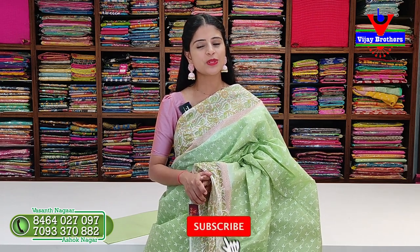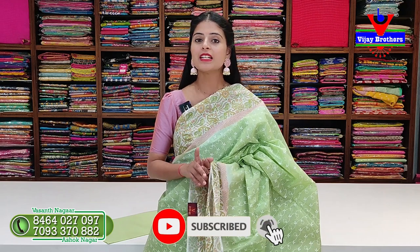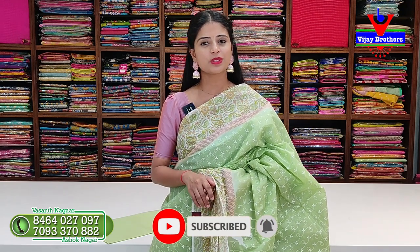Save our WhatsApp number and purchase. In today's episode, to see the beautiful collection, subscribe to the channel. Subscribe now - every day new videos are coming, so subscribe and keep watching.